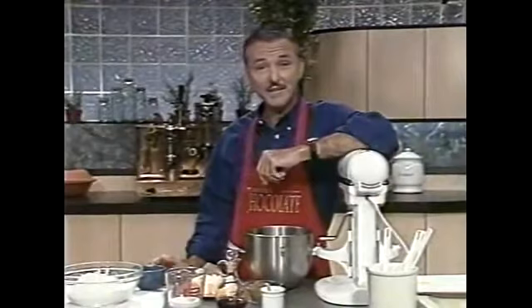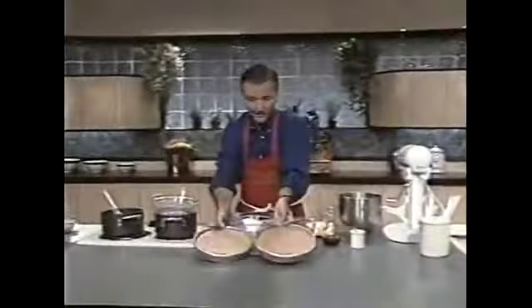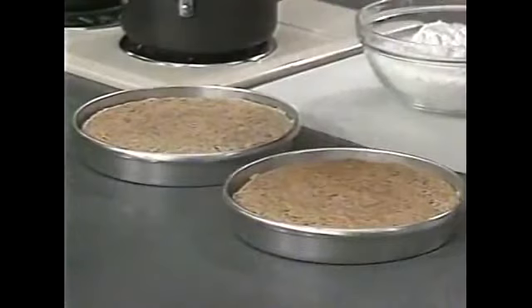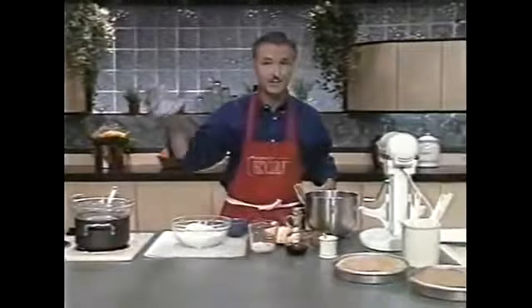We'll remove the cake — in fact, I believe they've finished baking. Let's take a look: looking good. I'll set them out here for you to take a look at, and I have a toothpick which I'll use to check. If the toothpick comes out dry, then we know the cakes are ready to go. We'll allow them to sit on the counter to cool, or if you want to place them on a rack to get some air circulation underneath, that's also a good idea.